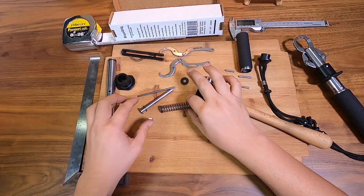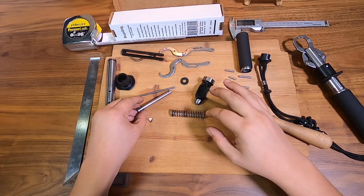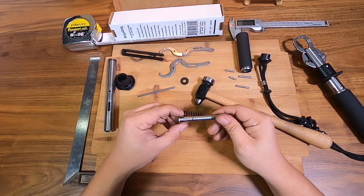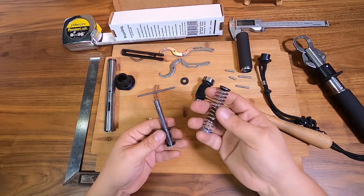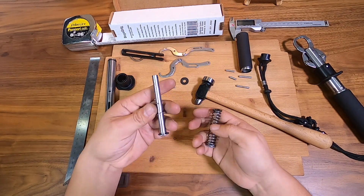Oil it — don't grease it — because the grease might affect the operation if sand and stuff gets inside. Make sure the springs are clean. You don't need grease for this as I said before.